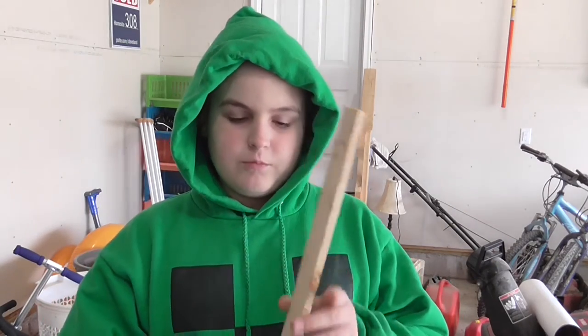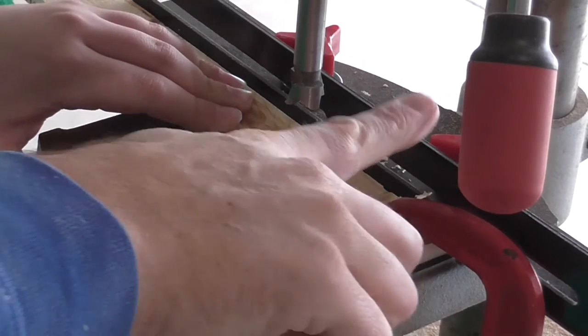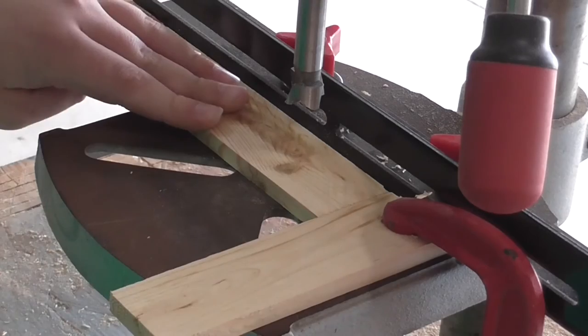Now we're going to drill small holes into this board on both sides so you can fit a small magnet without going through the back. We've set up this jig so that the boards can't go further than here, and we'll drill in the same spot every time.